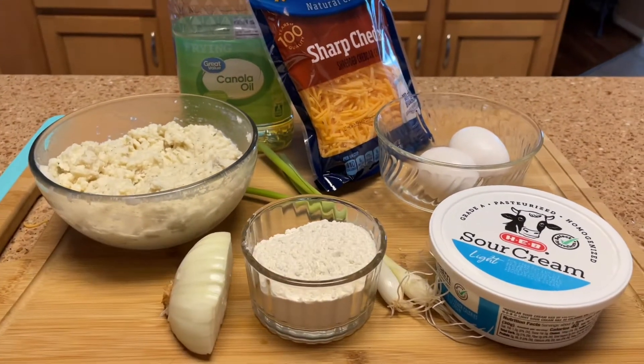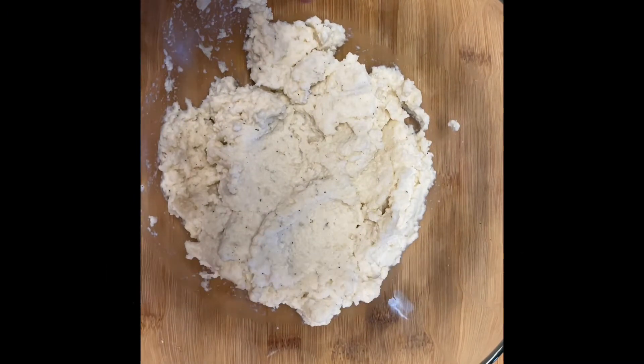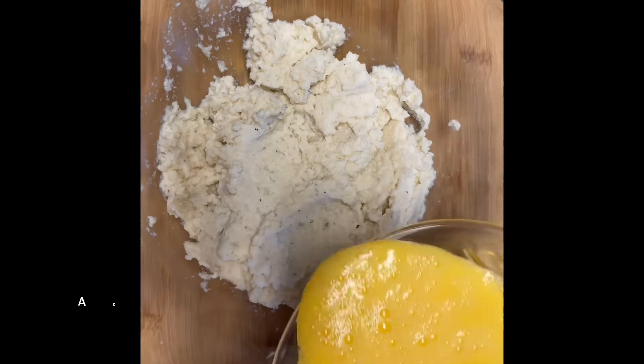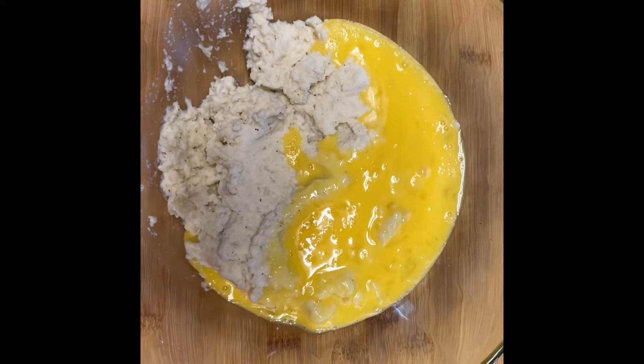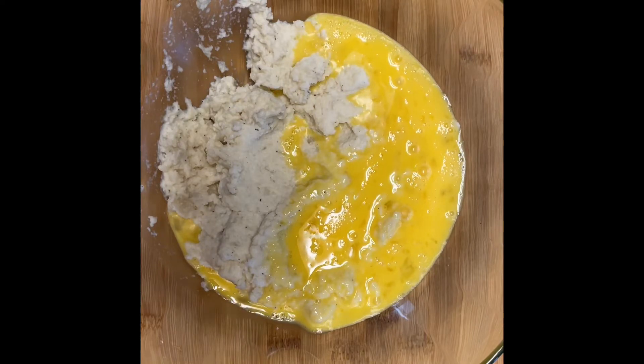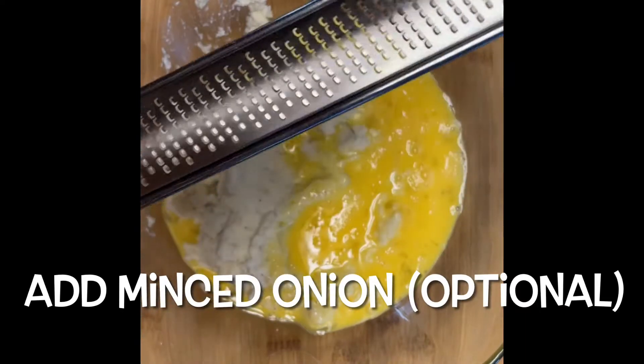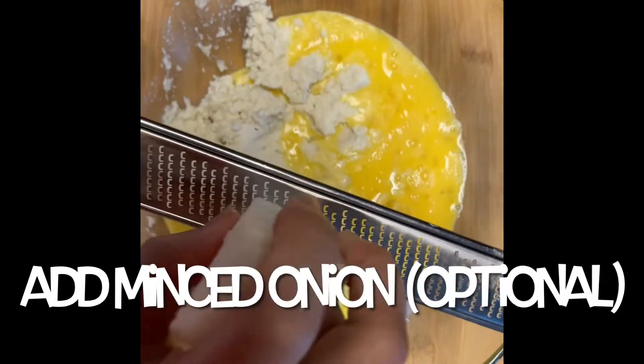Let's get this ball rolling. I've transferred my mashed potatoes into a larger bowl and I've beaten my eggs. I'm just going to pour these eggs into the mashed potatoes, and I have my onion which I'm going to mince just a little bit to give it that flavor. You don't have to use this — it's optional.